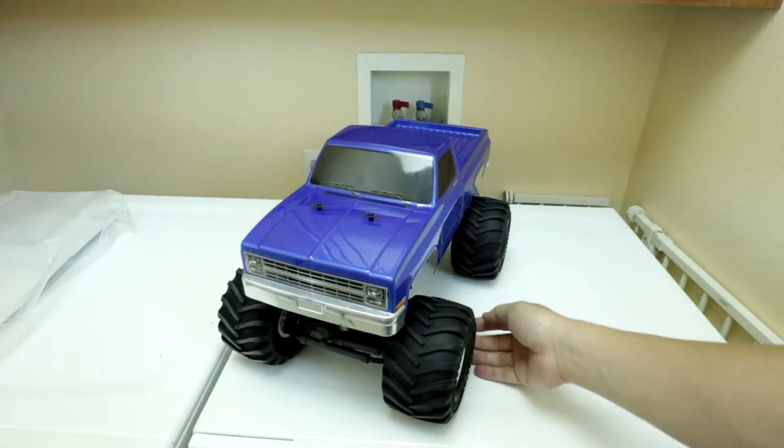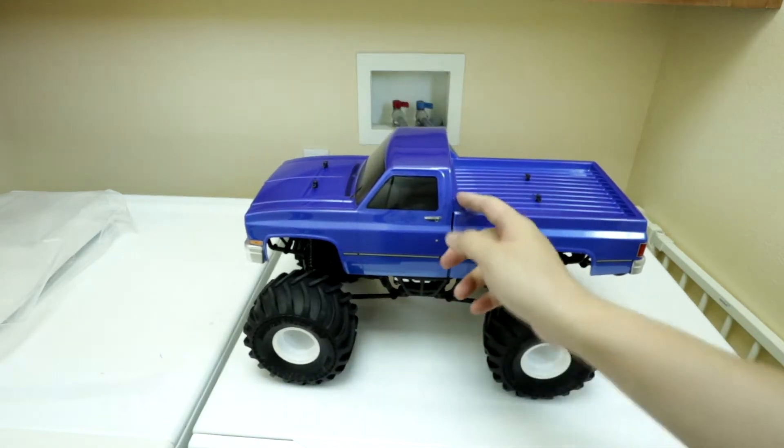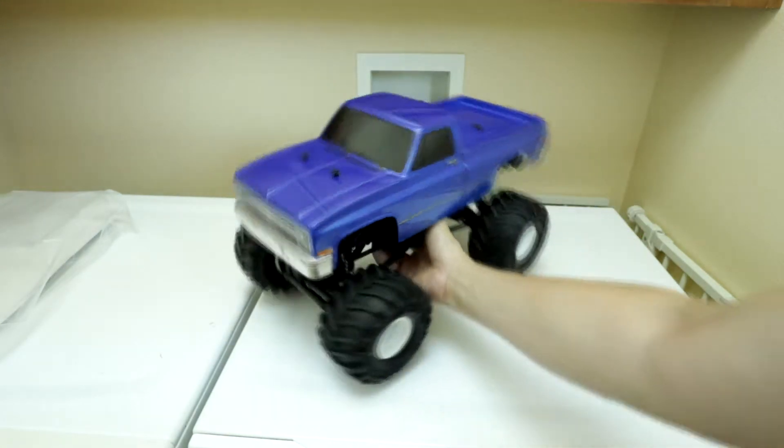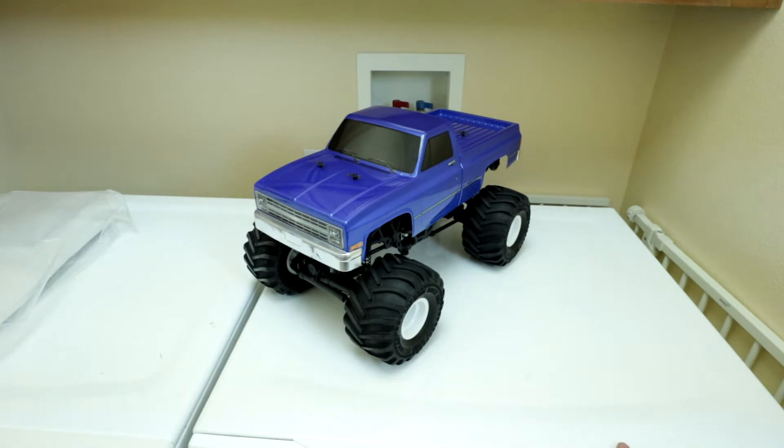The MTX-1 body is some sort of Chevy-based body. But what we're going to do is change this body to the Traxxas Bigfoot body that comes on the Traxxas Stampede Bigfoot truck.